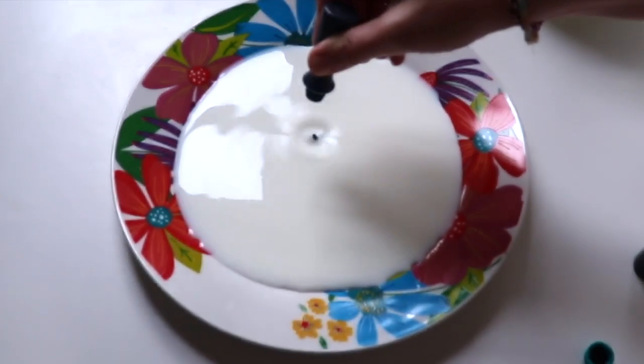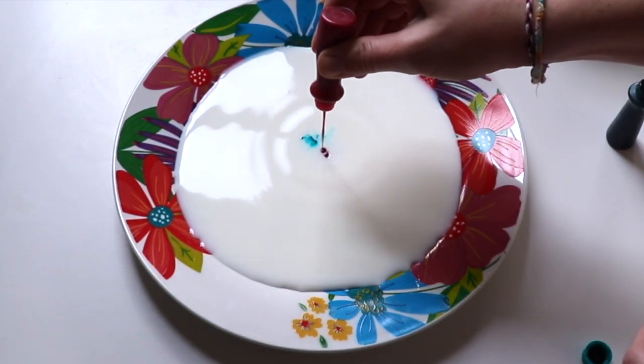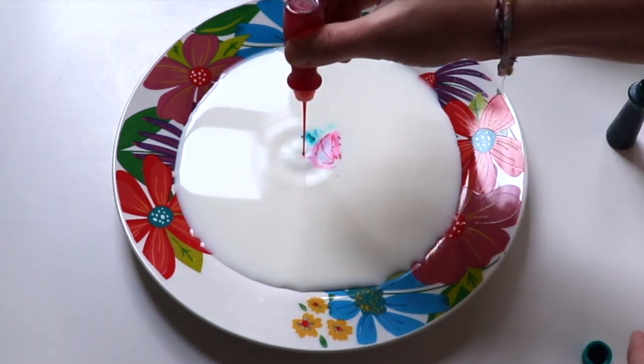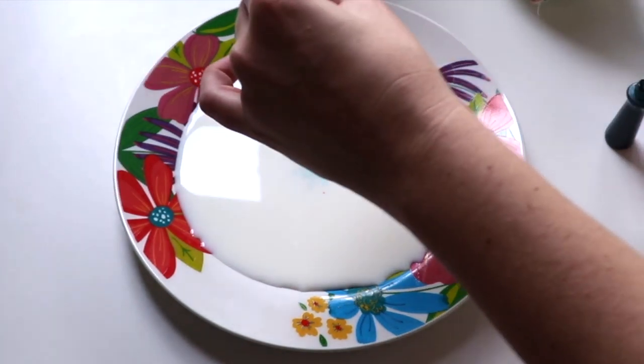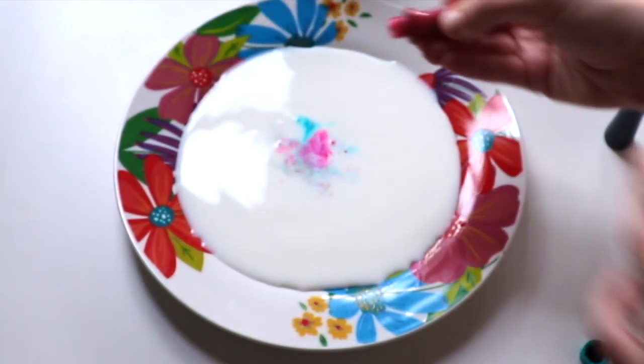For the first try, I put a good amount of milk on the plate. When I saw it on Pinterest, it looked like they put the food coloring right in the middle, so I started putting my four colors in the middle of the plate. It was kind of going under the milk, which wasn't what happened on Pinterest, but let's try it out.